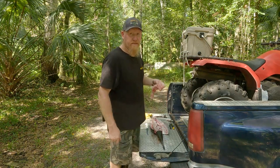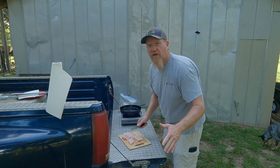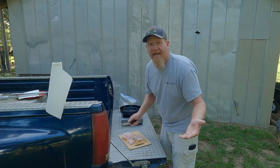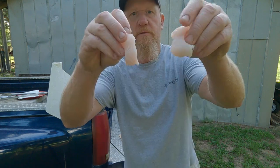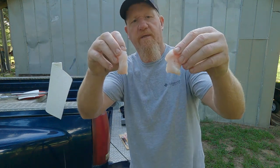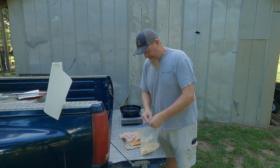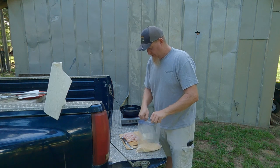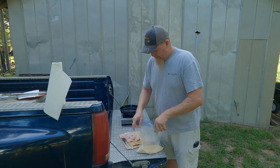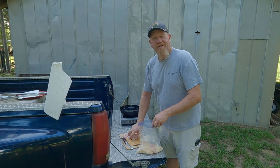What I like to do with these beautiful gar fillets is cut them up into nuggets, something similar to catfish nuggets. Beautiful meat, it's gonna be good and tender. Take whatever fish batter you like - make your own, do the store bought, don't make no difference. Just dunk them on in there.